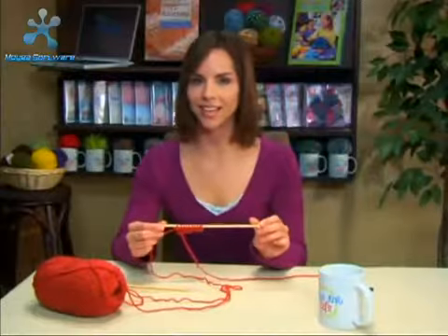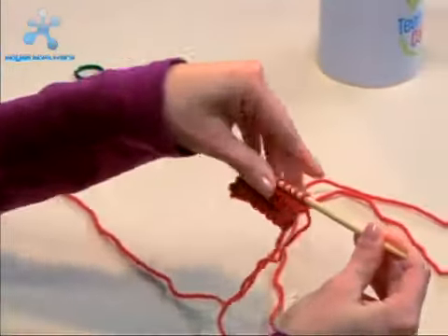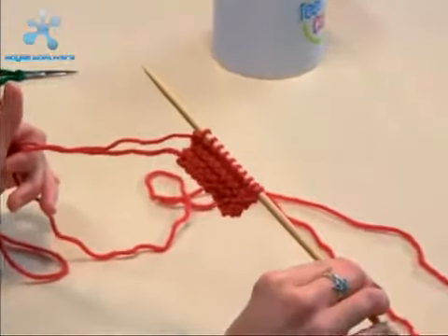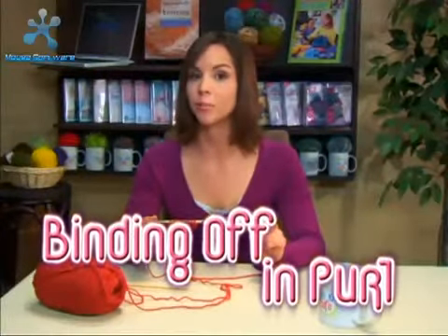Does yours look like this? If you turn your purling back and forth, did you notice that it looks just like knitting? That's because it's the exact opposite of knitting — same on both sides. Now we're going to bind off, and since we've been purling, we're going to purl the stitches off.